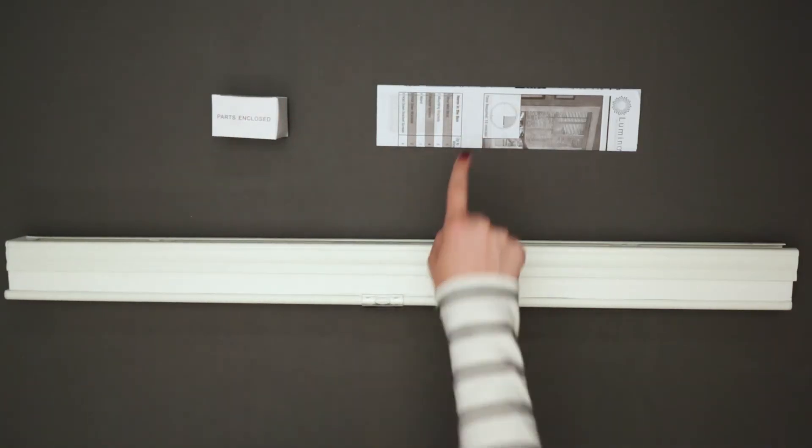Included with your shade will be the hardware pack and installation instructions. Thank you so much for allowing us the opportunity to make your house the home.